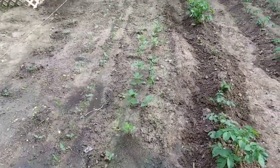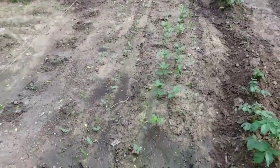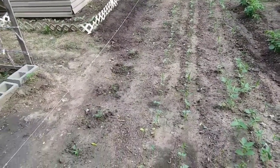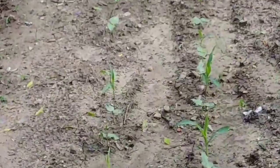Here I've got more sweet potato slips that I planted in the ground. I've got some beans and peas. I planted my corn and purple hulled peas on this end. I don't know if you can really see them — they're just starting to sprout up.